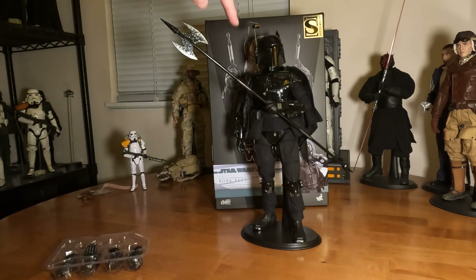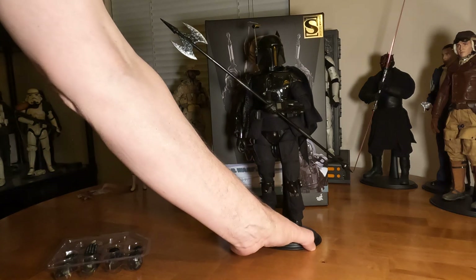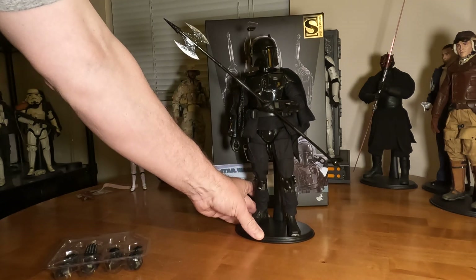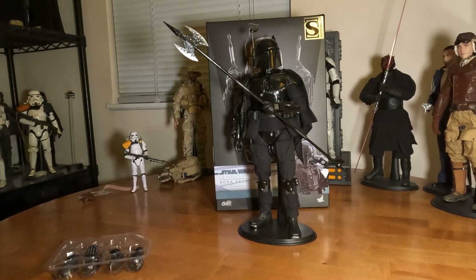The only other thing I think they could have done better is if the helmet was in two shades of black — a matte and a shiny — it would have appeared a lot better. But overall I think it's a great figure and I'm very happy with it. I'd love to hear everyone else's thoughts, and thanks for stopping by.